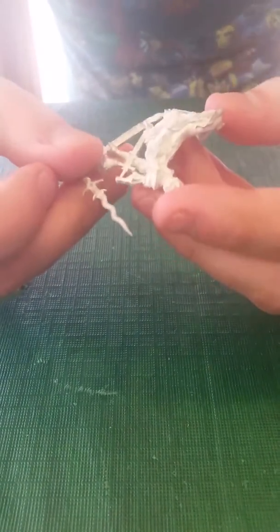When you're putting together a model, you're going to want to look to see if there's any flash, which will be things like sticking off the side and whatnot.